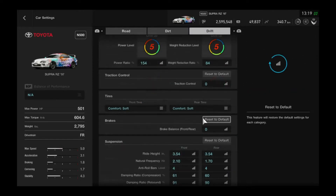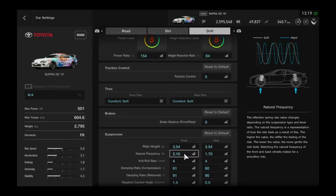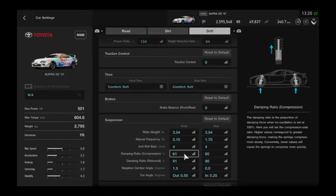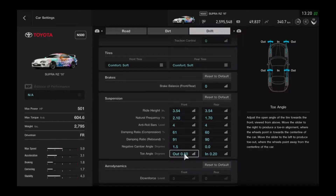Brake balance zero. Ride height slammed, or lowest possible. Natural frequency 2.1 in the front and 1.7 in the rear. Anti-roll bars: 4 in the front and 4 in the rear. Compression: 61 in the front, 60 in the rear. Rebound: 91 in the front, 90 in the rear. Negative camber angle: 1.5 in the front, zero in the rear. Toe angle: out 0.5 in the front and in 2.0 in the rear.